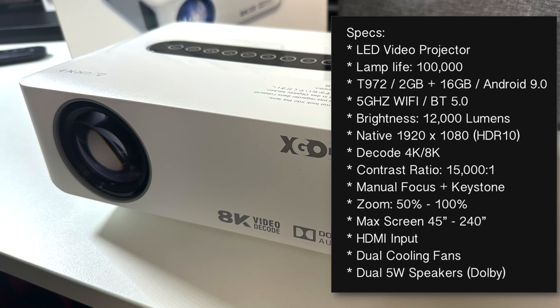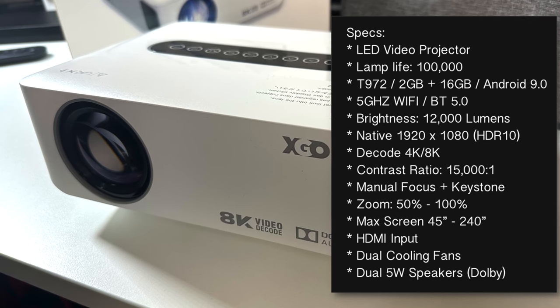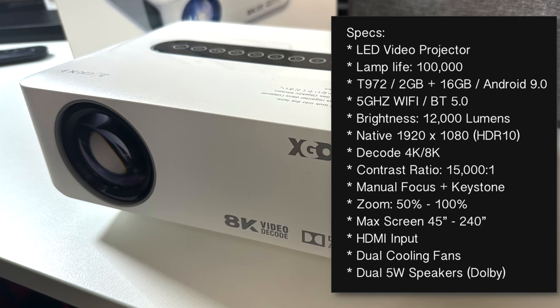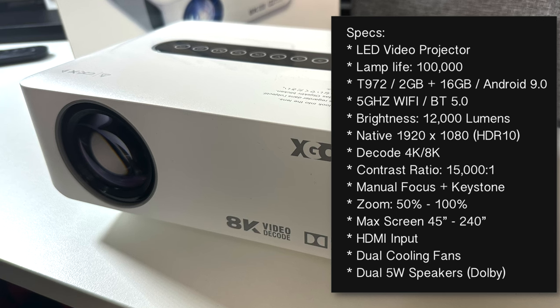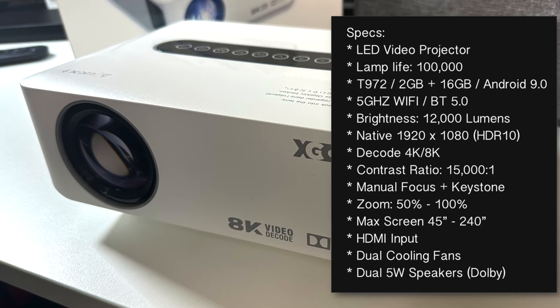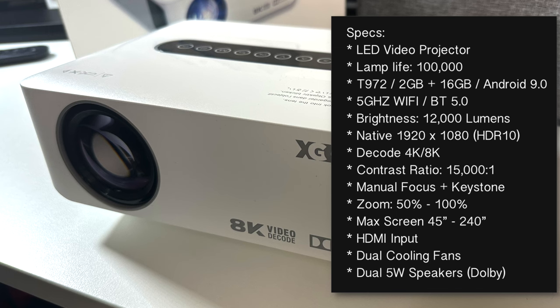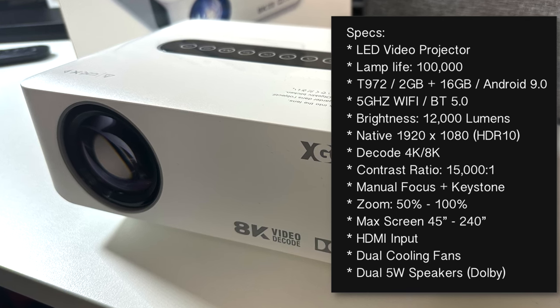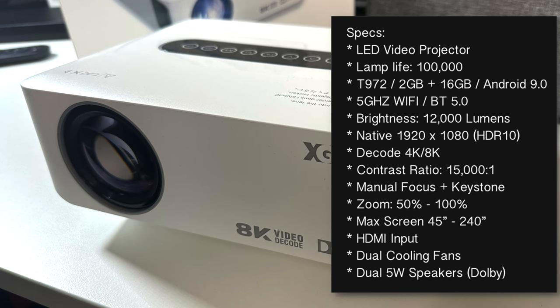You've got 5GHz Wi-Fi, Bluetooth 5.0, brightness is 12,000 lumens, and a native 1920x1080 full HD resolution. This does support HDR10, and the projector can also decode 4K and 8K content, with a contrast ratio of 15,000 to 1.